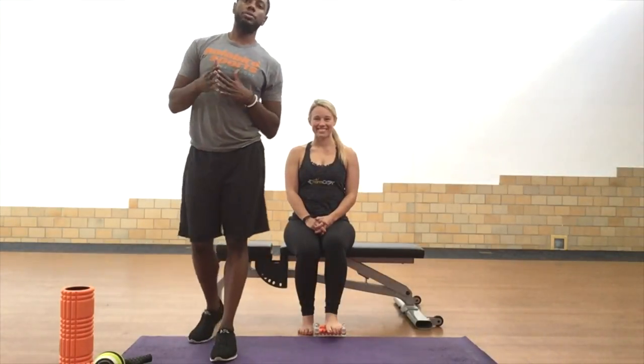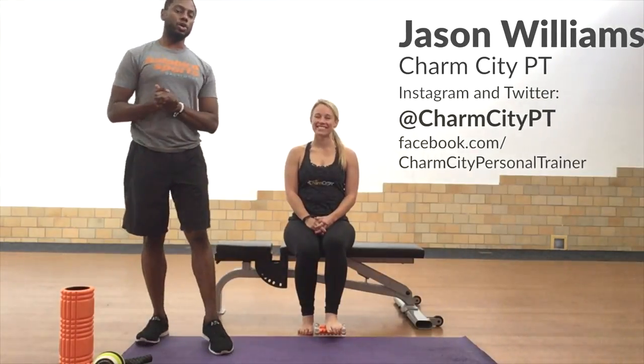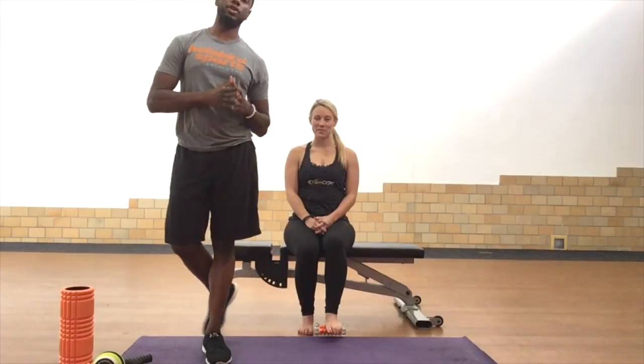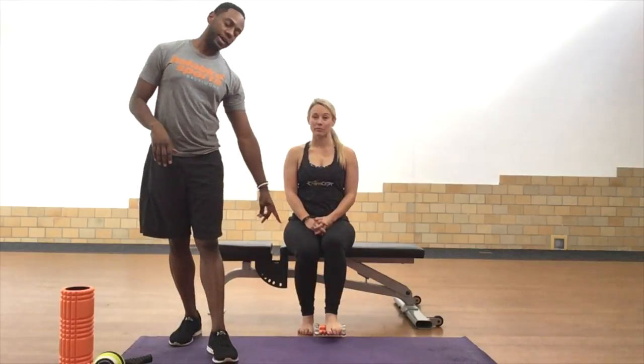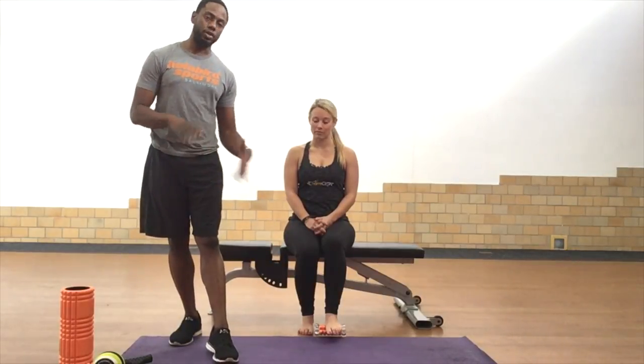How are you guys doing? This is Jason Williams with Charm City PT. I'm at Halliburton Sports for Trigger Point Tuesday. We have Katie here. We're going to work on a little plantar fasciitis. For those of you who are runners or wearing your feet all day, this is going to be a great foam rolling technique for plantar fasciitis underneath your foot — and a little bit of ankle and calf stuff too.